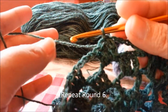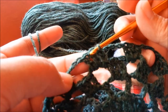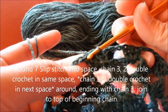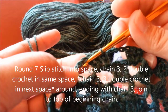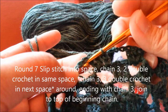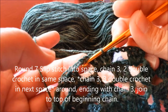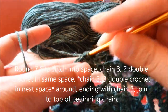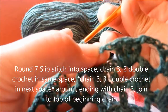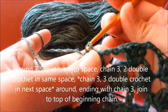Round 7, we will do the same thing. We're going to slip stitch on top of the 2 double crochets, and then slip stitch into the space, chain 3, 2 double crochets, and then chain 3 again. So we slip stitch first on top of the 2 double crochets.